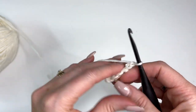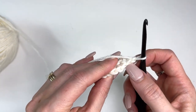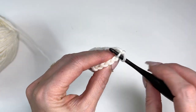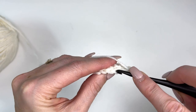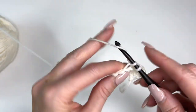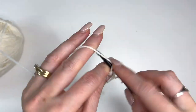Chain 1 and turn. The band will be worked in the back loops only, so we'll be going through the back loop of the stitch and working a single crochet. We'll do this for the entire band. This is now row 2 and you're going to make a total of 18 rows.